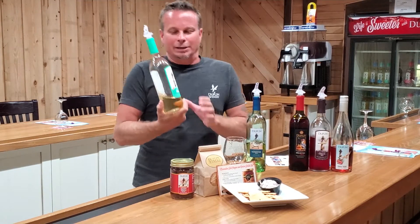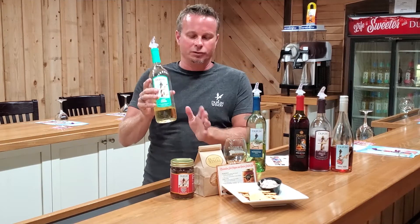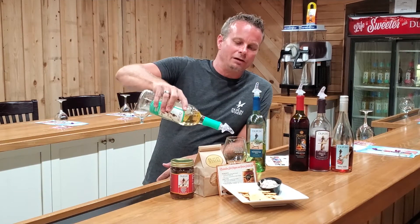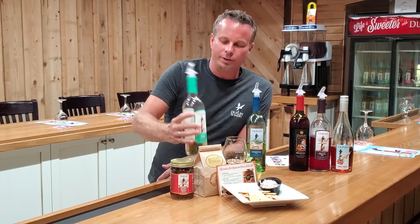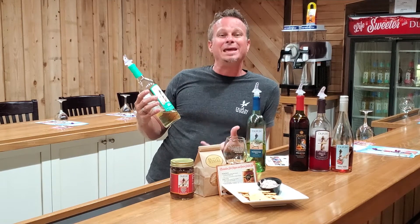Now we're going to go quite a bit sweeter. This is our White Sangria. If you love sangria, I promise you you're really going to love this wine. This is a blend of all of our white wine grapes, and we've added a little bit of lemon, lime, strawberry, mango, and peach.